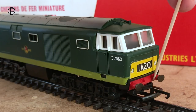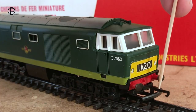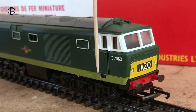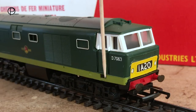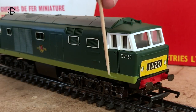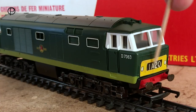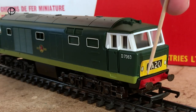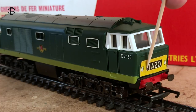The buffer beam is separately fitted, and the metal buffers are pushed into it, with a Triang D-shaped coupling. Looking around the side, there's a hole in the body moulding which the chassis clips into. At the other end, the route code forms a clip to help hold the body onto the chassis. The paper label on the other end does seem to have been glued back into position.